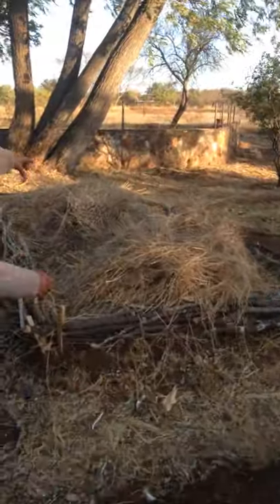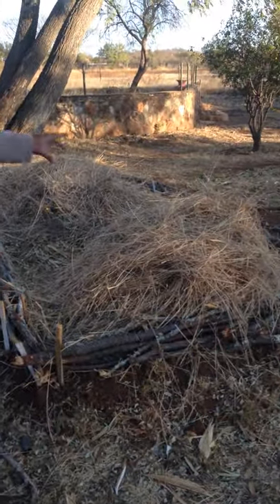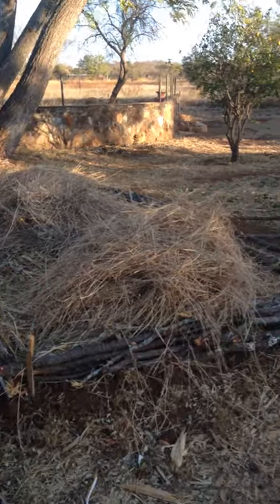Over here we've got a mound of more straw and stuff that we're going to use to mulch even further.